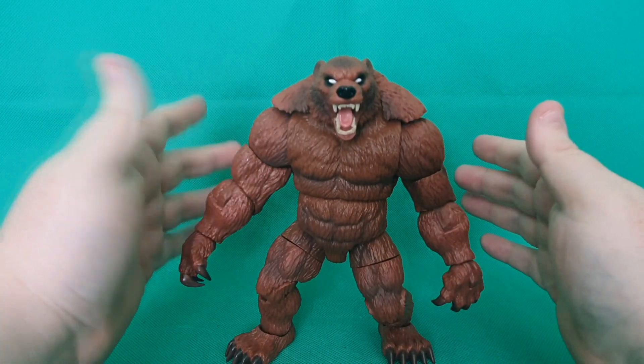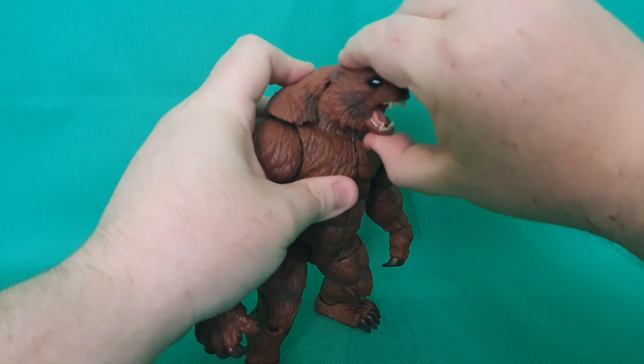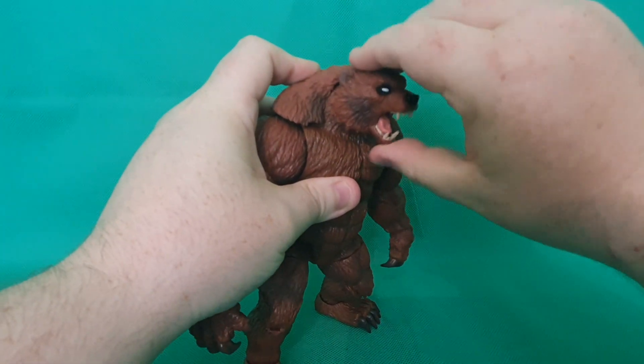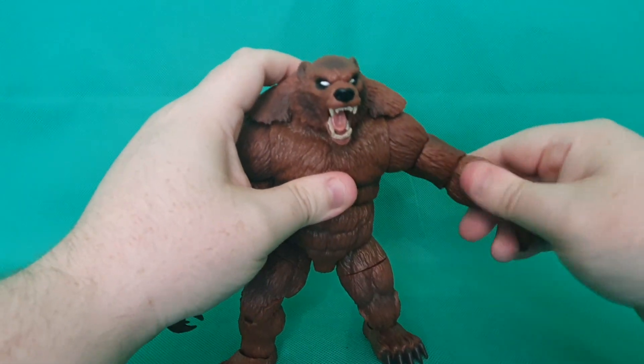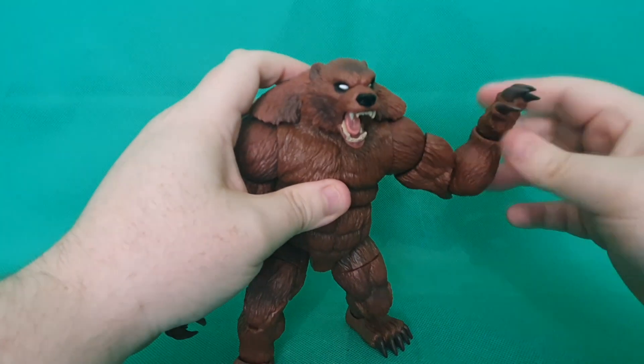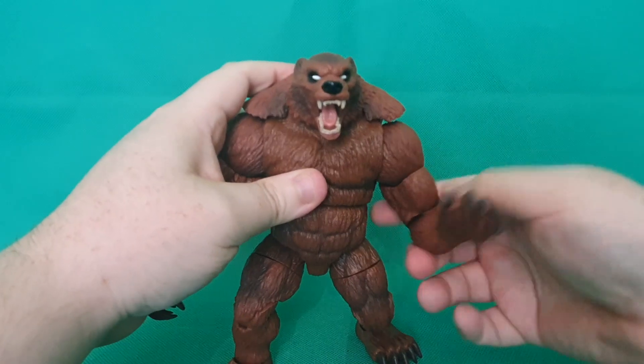What I love about this figure is the articulation — it's got so much. The head can move left and right. It can look up and down a little bit, but not too much. The arms do lift up at this side hinge and do also rotate. There's rotation at the biceps, and there's single hinged elbows. And the hands bend quite far as well, just like a bear's would, which is brilliant.